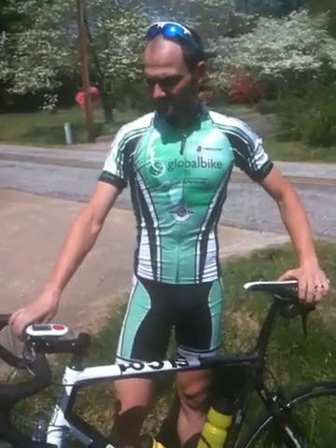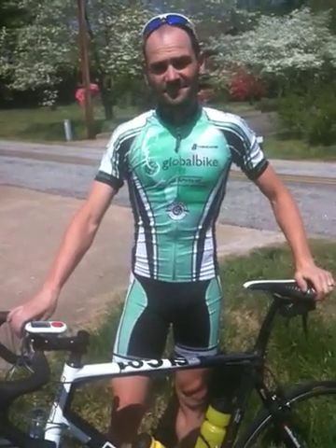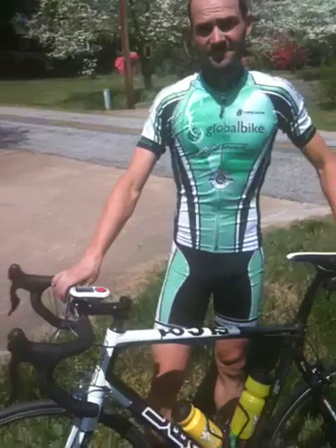This is Neil with Carolina Cycling News, and I'm here with Boyd Johnson of iBike. Boyd, what have you put on my bike?